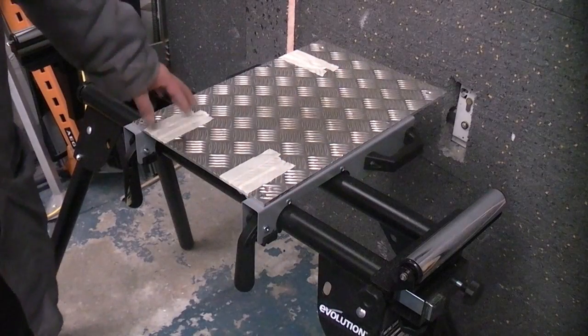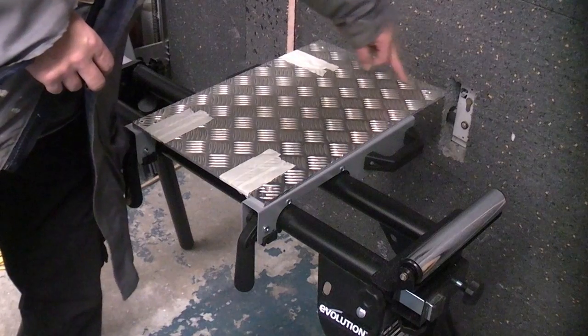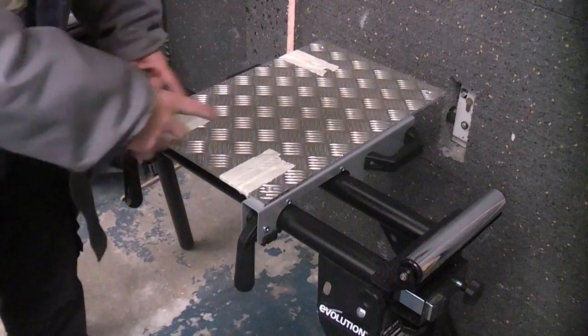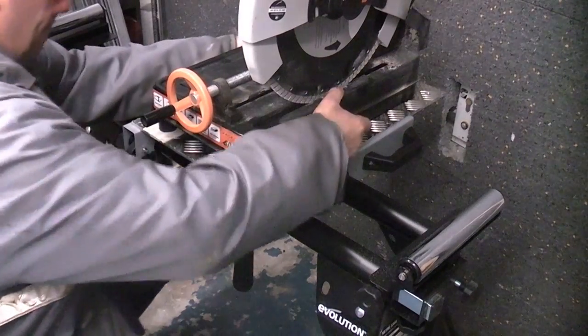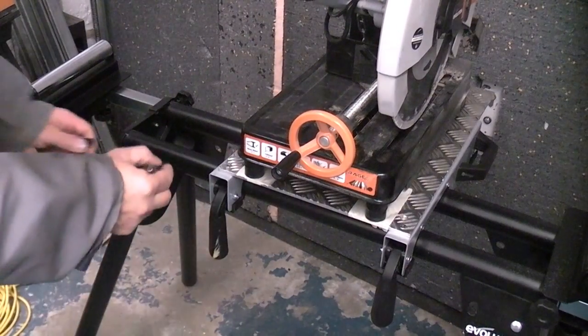The Rage 2 actually only has three feet on it — the other one is a piece of metal that goes all the way around. I'll put some masking tape on there so we can put the saw on and draw around the feet. I'm going to get it exactly where I want it and then take a marker and draw around the feet.